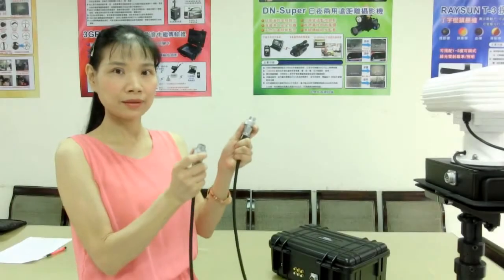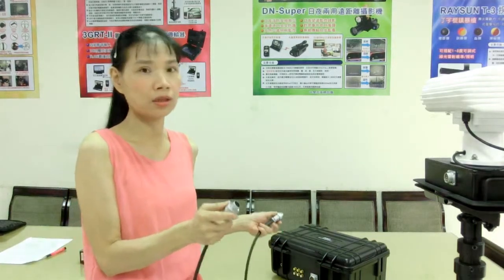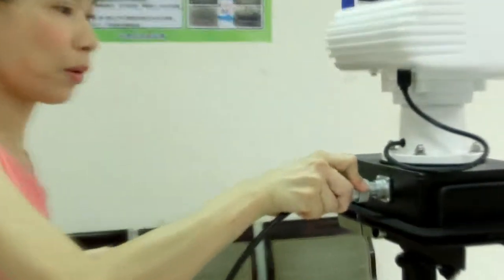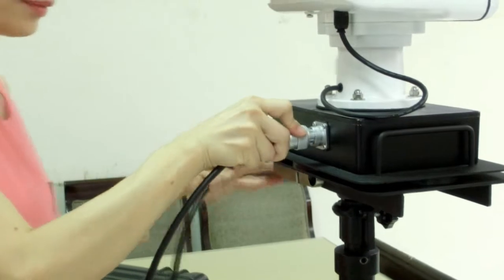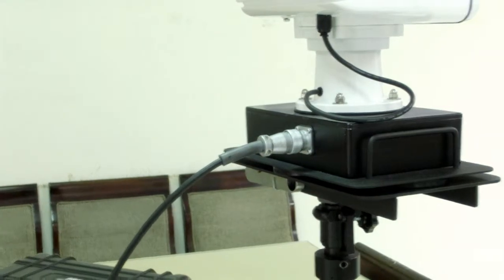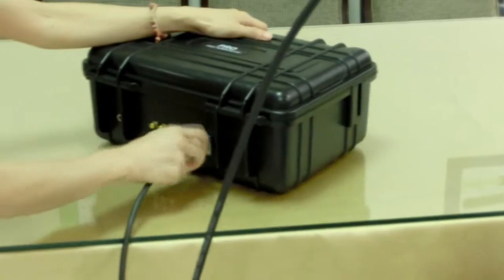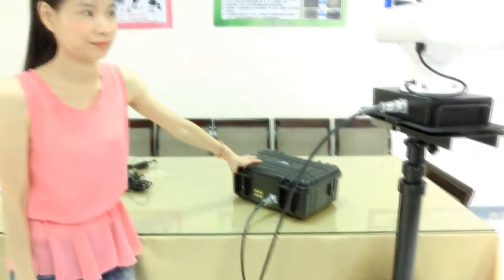This is the connecting cable for you to connect the dual camera with the system controller. One side of the connector will be plugged into the dual camera jack and screwed tightly. The other side will be plugged into the system controller jack and screwed tightly. Now they are well connected.